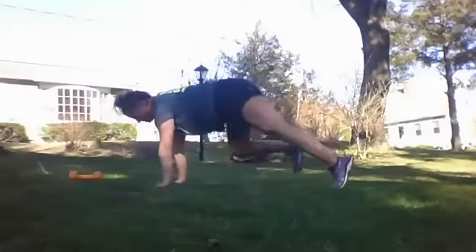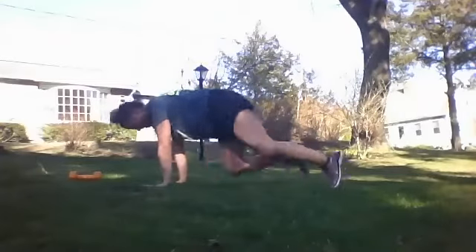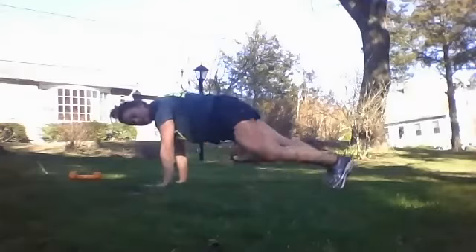Then you've got your mountain climbers, starting in a nice plank and bringing those knees in. You can do it at a fast pace or a stepping pace.